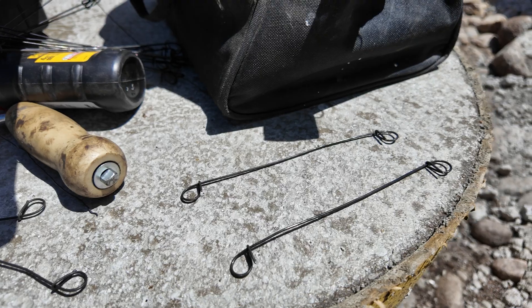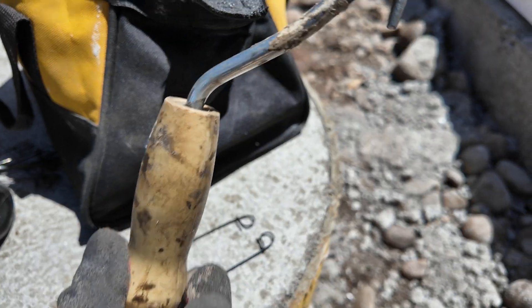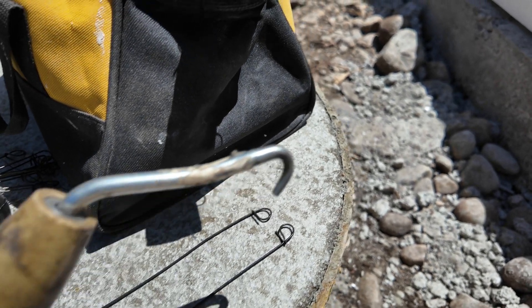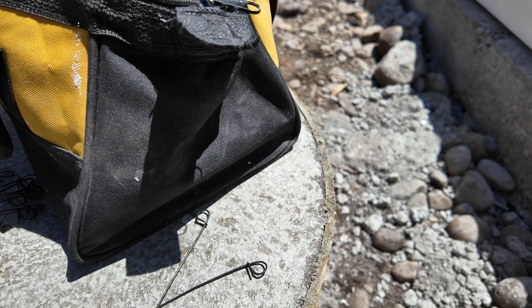To get all this rebar tied together, we're using these little pre-packaged rebar ties. And then there's this little whirly tool — I don't even know what it's called — but it just goes through those two loops there, you twist it together, and it ties the bar together and holds it nice and strong. So that's a little detail on those.